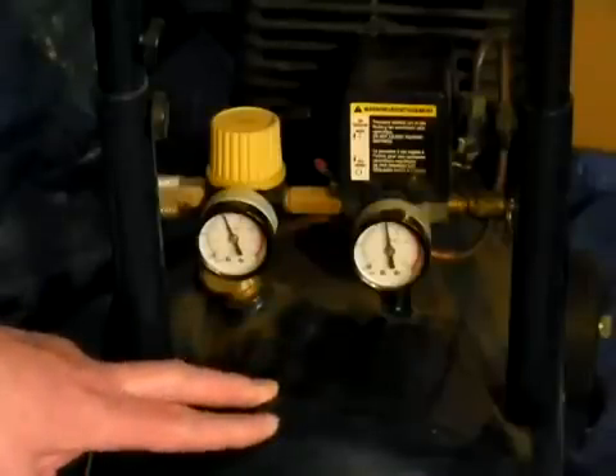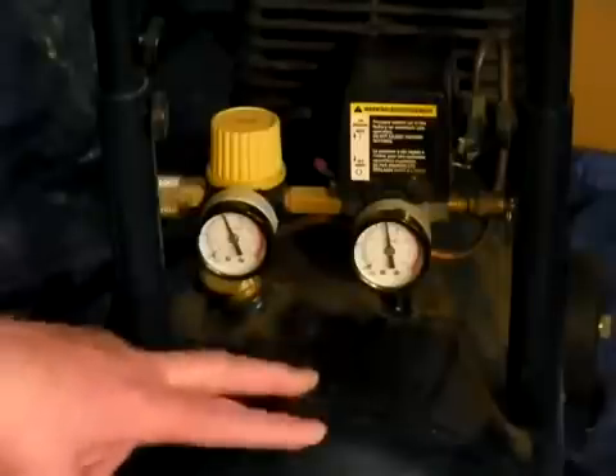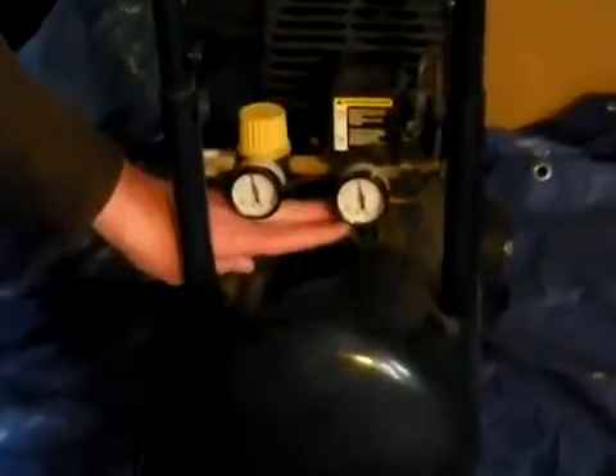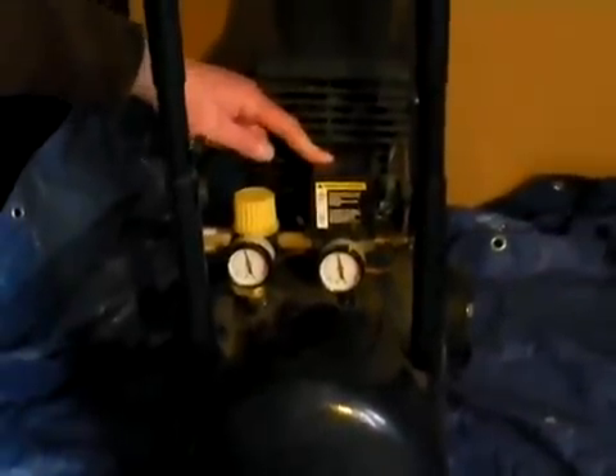This is a typical setup for a do-it-yourself air regulator on a do-it-yourself type air compressor. Here's the air tank, and it can be a variety of different shapes. The air comes out of the tank and goes to a pressure switch which controls the on and off of the compressor.